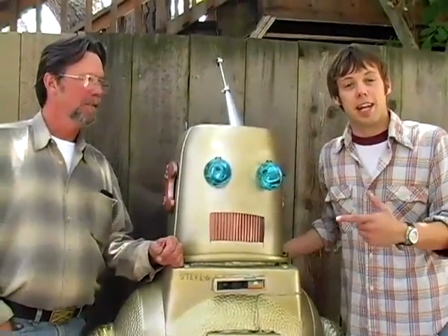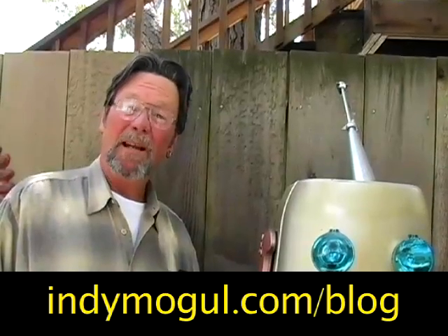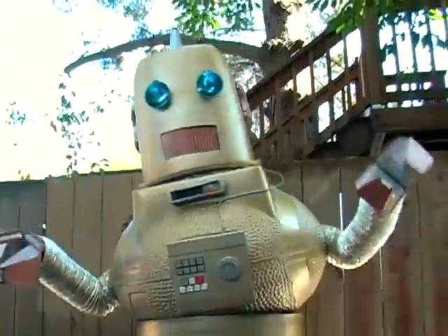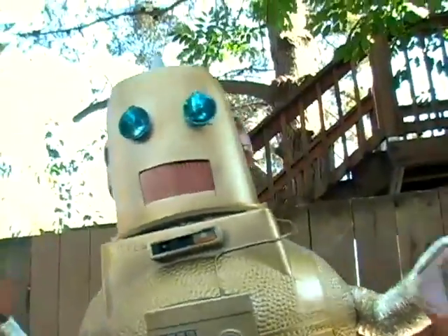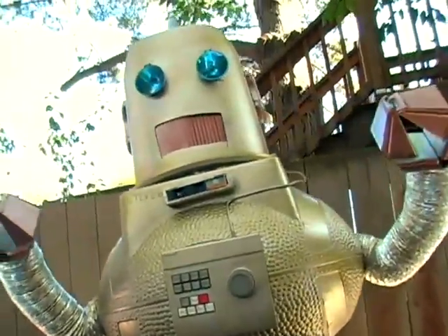We had a lot of fun making this mechanical man and hoped you enjoyed watching. You can get detailed plans of our robot costume at IndieMogul.com. Now remember, we also want to see your films and projects — upload a robot video and you can be featured in our monthly special. Next week we are continuing the Robo Fun with an episode on cyborgs and the finale of this week's test film.